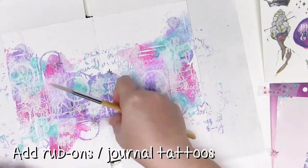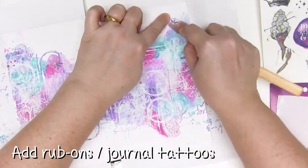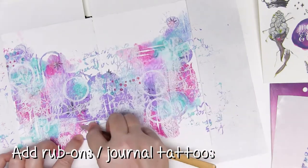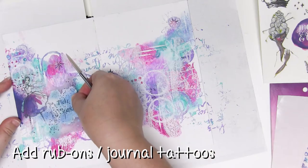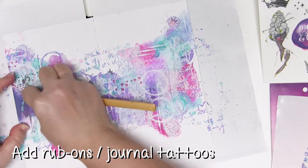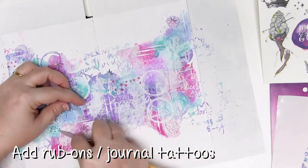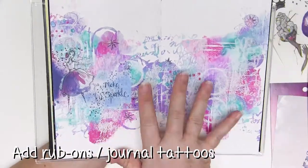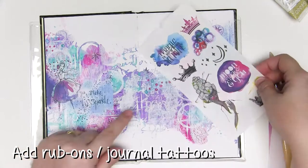Now it's time to add some rub-ons which Jane calls journal tattoos. I've cut the little pieces out from the sheets and I'm just rubbing these on quite firmly so that they make good contact with the page. They tend to like acrylic paint and gesso so this works pretty well, and I've noticed that Jane's rub-ons adhere really beautifully with no trouble breaking up or coming apart. Make sure you peel these back carefully so that you don't rip or tear them.